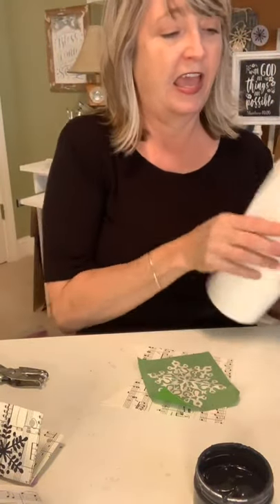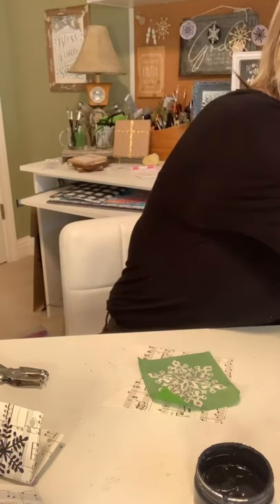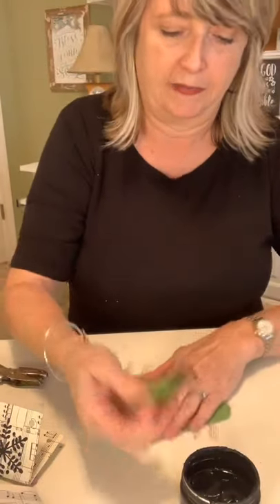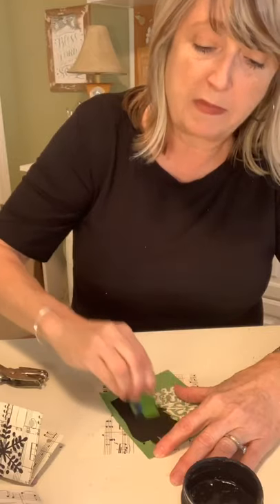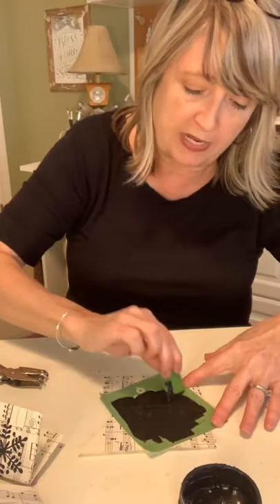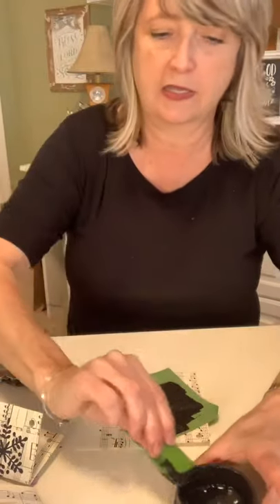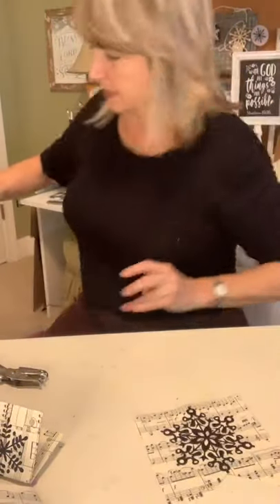Especially if you're using black chalk paste — can you guys see me sparkling? If you could look at my clothes you would totally see sparkles everywhere. My husband is not too fond of that. Now I'm going to dip my squeegee again — with paper especially, you don't want to use too much medium. You want to not go over it too many times because it will absorb and spread in the fibers. I'm just doing a real quick pass and then removing my stencil carefully. And voila — it's perfect.